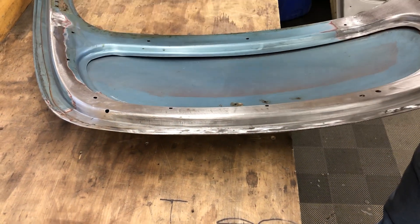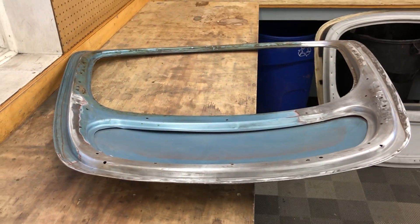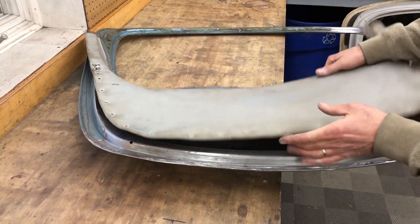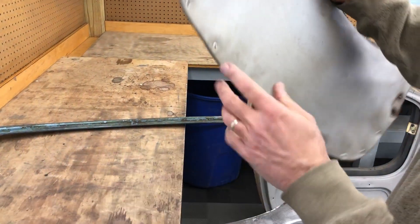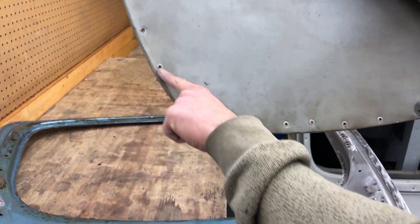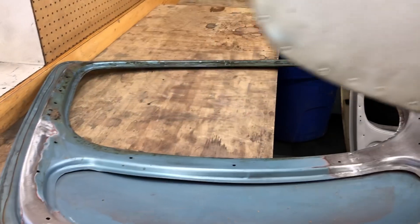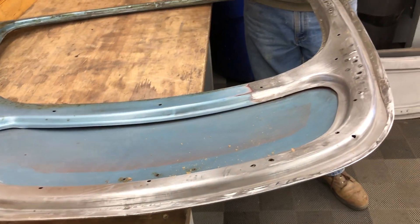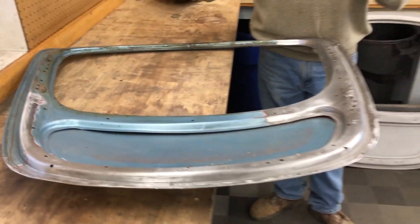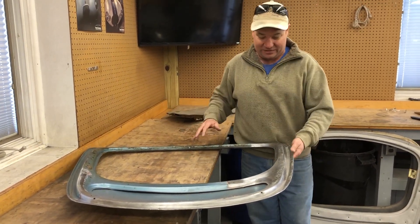But all the rest of these holes are for these crazy clips. This is the original piece — see, it's got these clips that get pressed in there. They're factory. But someone had gone through and put screws all in here to hold this thing down. I welded all those up because since this is going on a race car, I figure there's not going to be a whole bunch of interior stuff — this is just going to get painted as is.